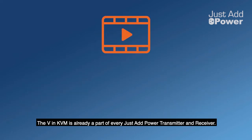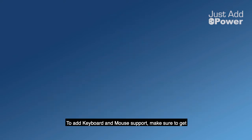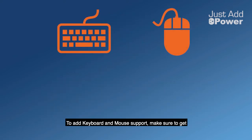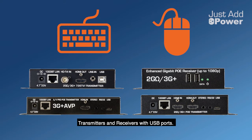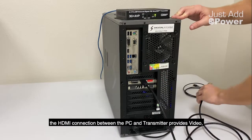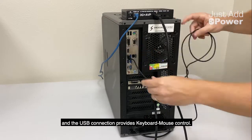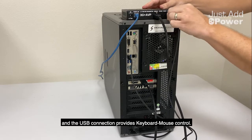The V in KVM is already a part of every Just Add Power transmitter and receiver. To add keyboard and mouse support, make sure to get transmitters and receivers with USB ports. At the source location, the HDMI connection between the PC and transmitter provides video, and the USB connection provides keyboard and mouse control.